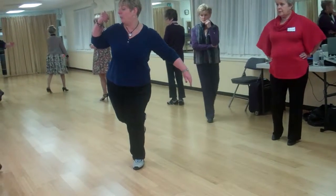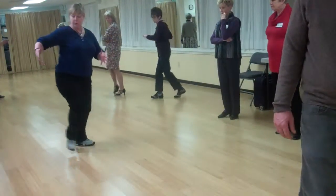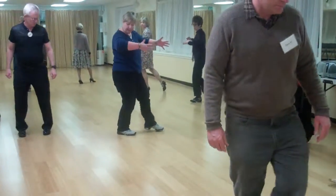So now all of these are back Botafogos. This is a back traveling Botafogo. Two, lady outside, three, lady outside, four.